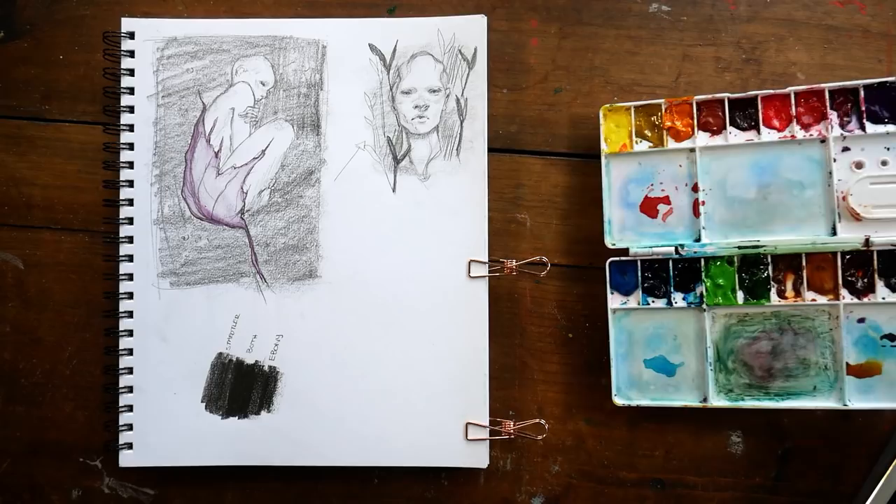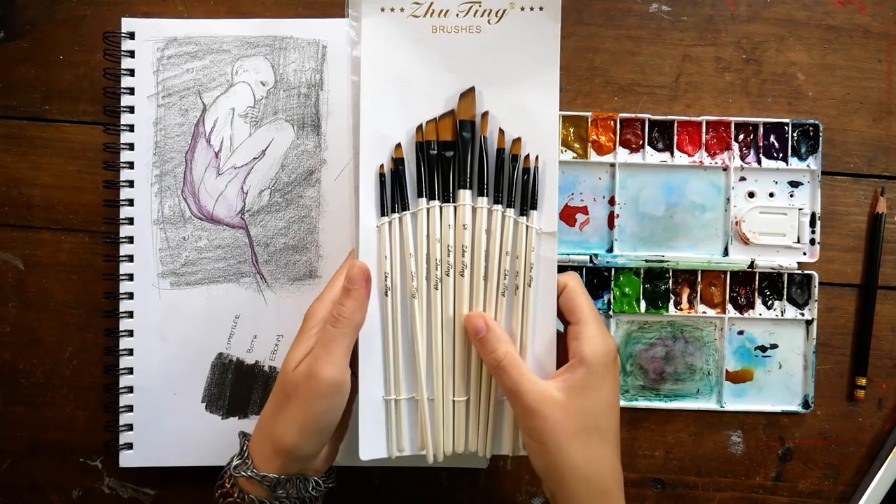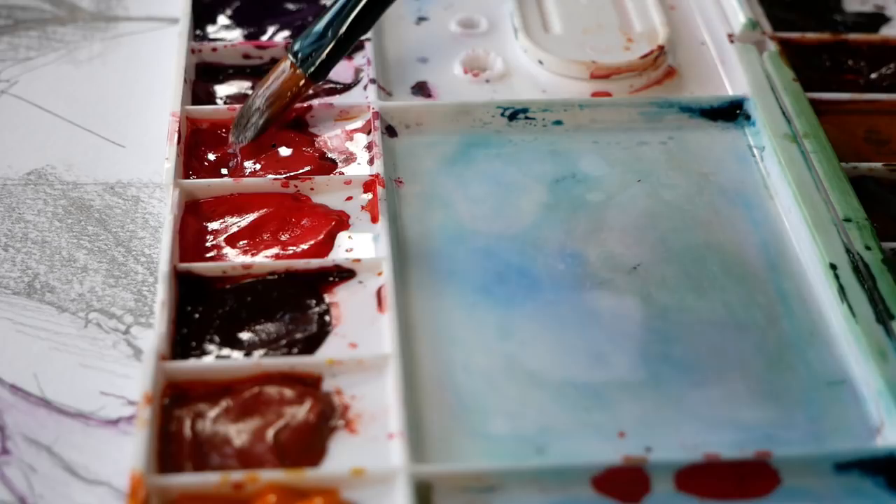Hey guys, welcome to another video. Today we're going to be going into what is technically part two of my creative process. On Monday we talked about my sketching process, and today we're going to talk more about the planning and actual execution of our final piece, starting with color swatching.